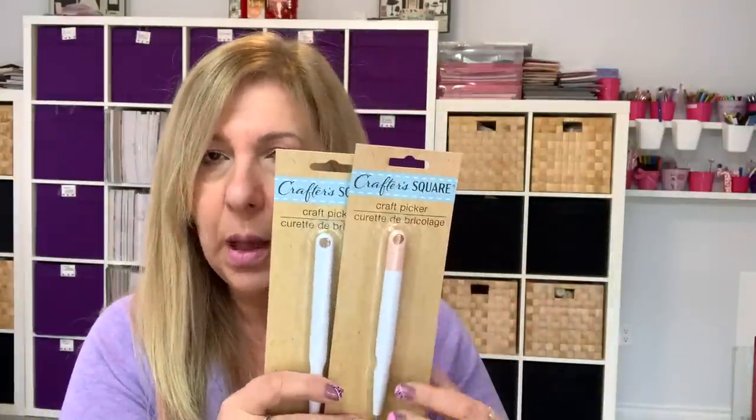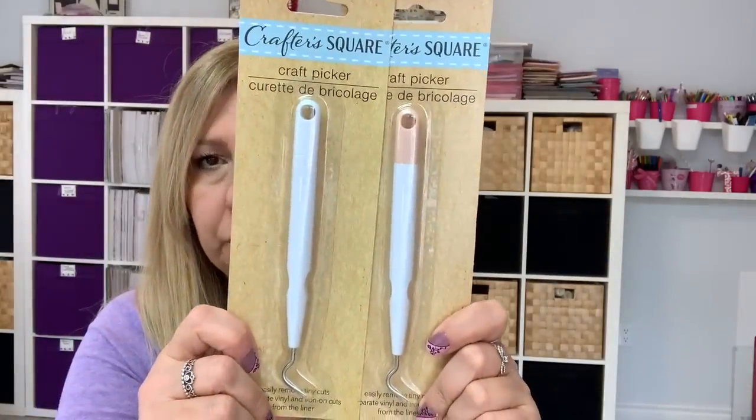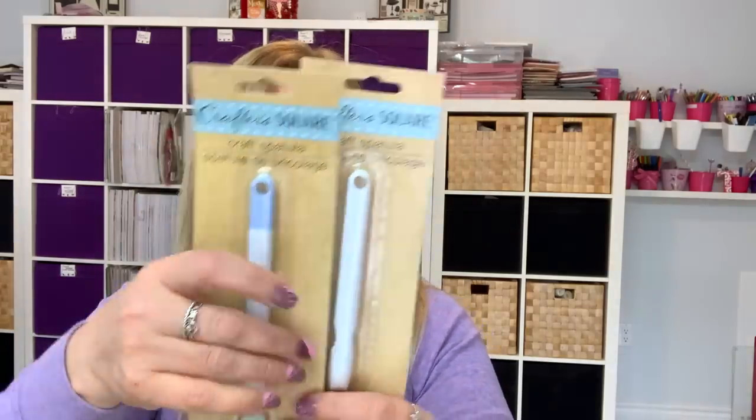They also had 12 by 12 vinyl — I'll show you in a minute. And they had the tools. I like the fact that they had two color combos for the tools because I got one for me and one for my daughter, so we know which is which. I got the picker, the spatula — both in two different colors — and the scraper in two different colors.